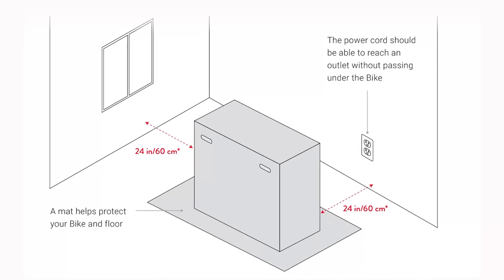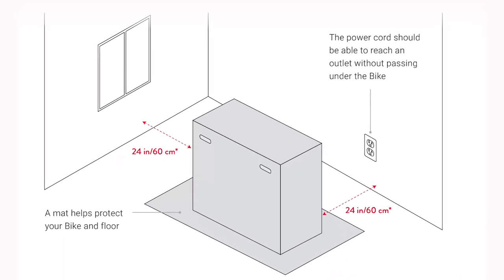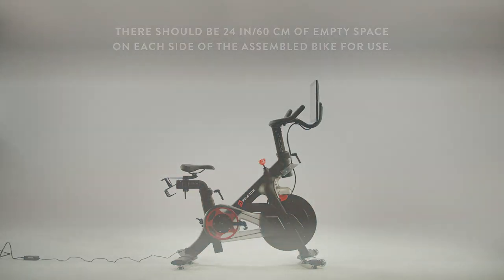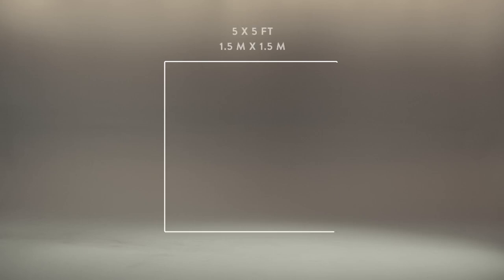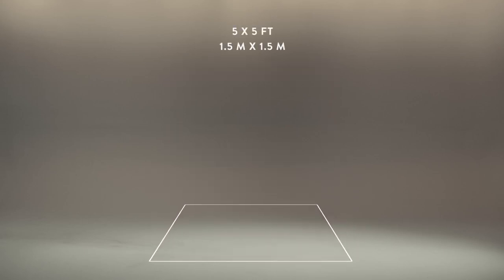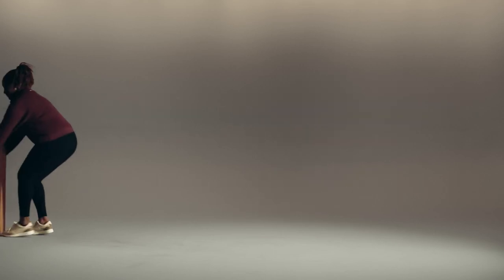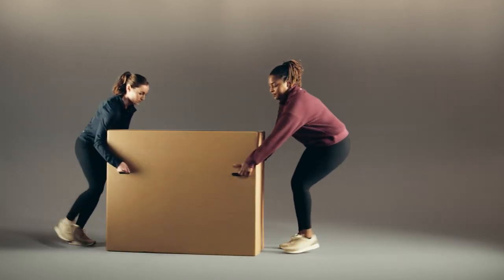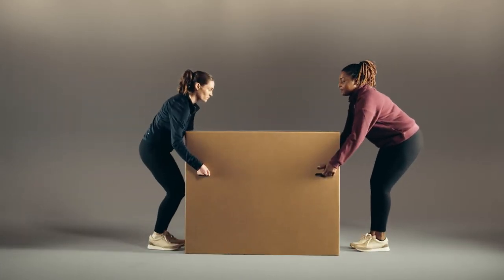Read the location requirements in the bike user manual. Try to assemble the bike in the same place you're planning to use it — this way you won't have to move it after it's assembled. Clear about five feet by five feet of solid, level space for the assembly, and make sure you have a pair of scissors handy. We also recommend having a second person assist with assembly, so grab a workout buddy, close friend, or adult family member to help.